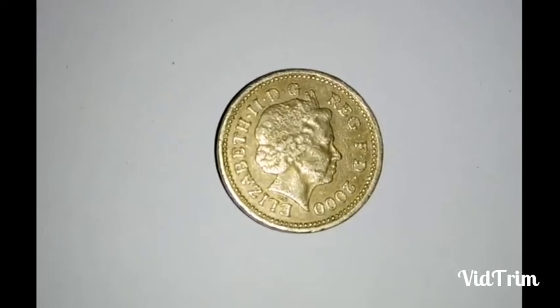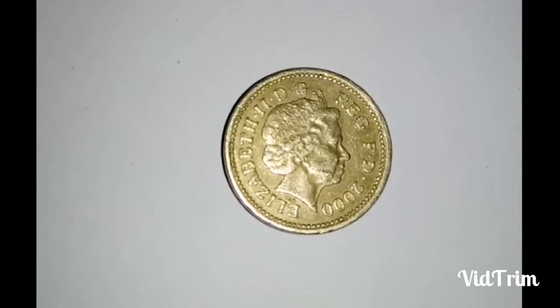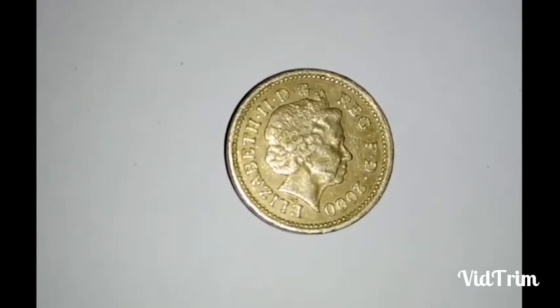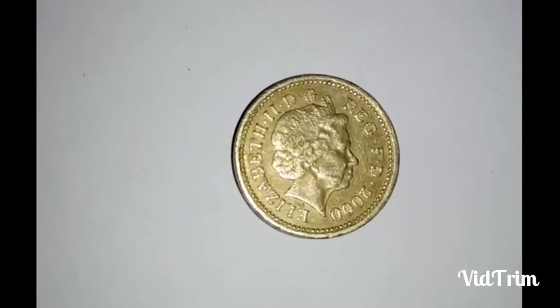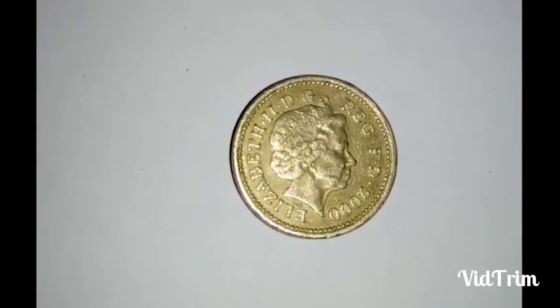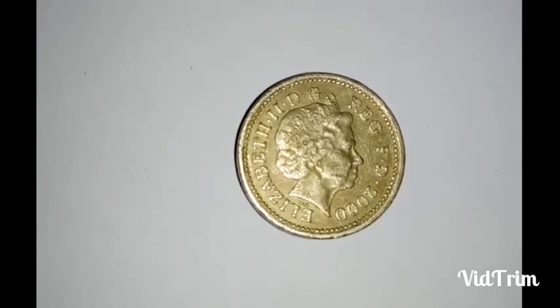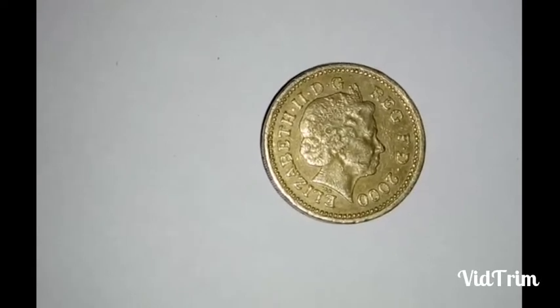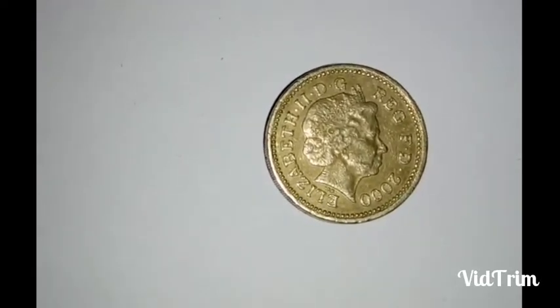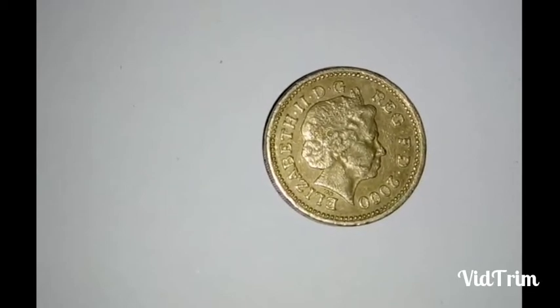The obverse side of this coin shows the image of Queen Elizabeth — that is the fourth crowned portrait of Queen Elizabeth. It mentions Elizabeth II, DG, REG, FD, and the year 2000.